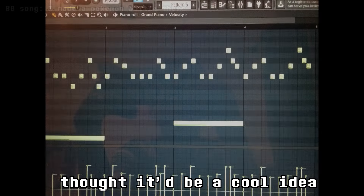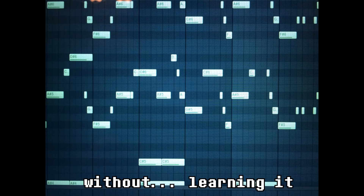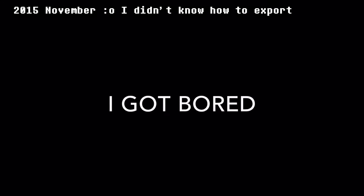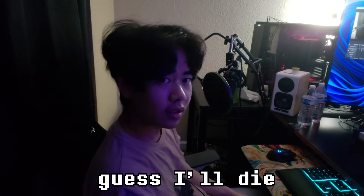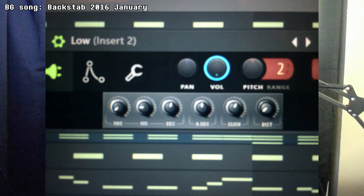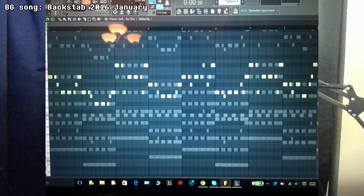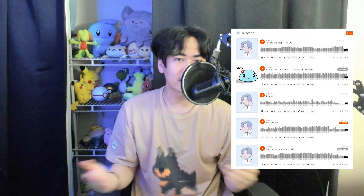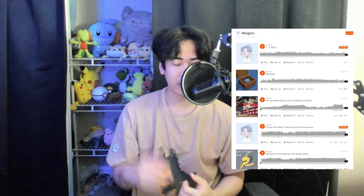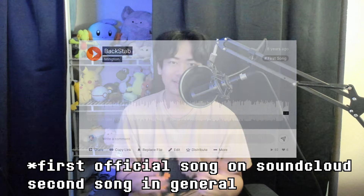Eight years ago, my maidenless teenage self thought it'd be a cool idea to start making music without learning it. I mean, what's the worst that can happen? So after that, I watched a few tutorials and tried again. It was a few months later for a video game project in school, and then I ended up making the one that's in the background right now, which this video is actually about. I think it's good to look back on the progress you've made, no matter how slow or small it may have been. So that's why I'm going to be remaking my first song and see what I can do with it.